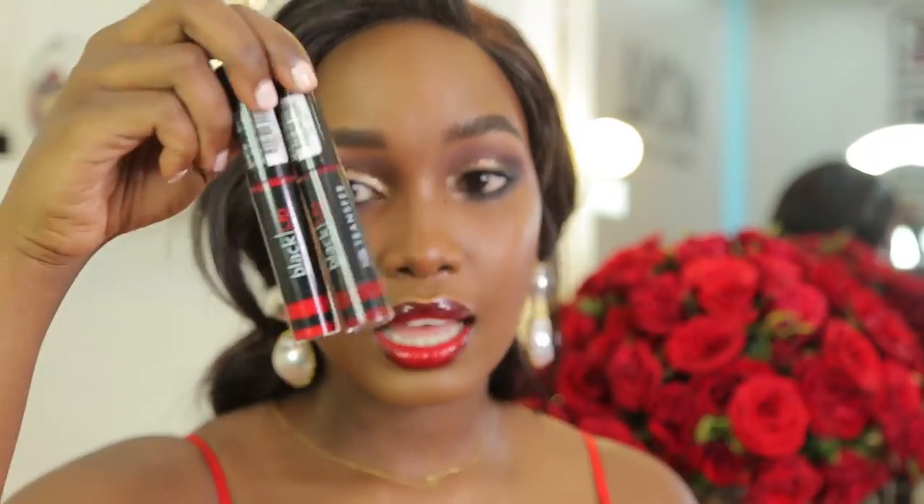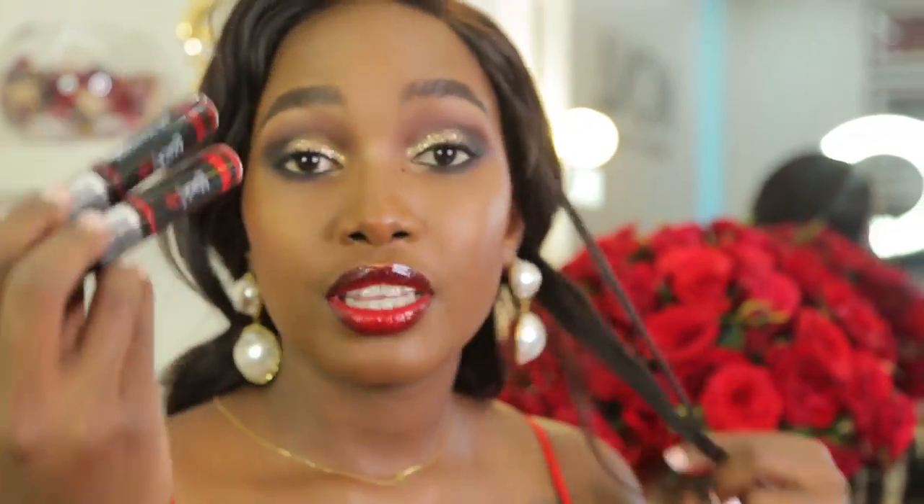For the lips I'm using the Black Up No Transfer Glossy Liquid Lip Color. I'm using the shades GNT06 and GNT05. The 06 is a dark burgundy red and that's what I use on the outer part of my lips, and for the inner part I use the GNT05. If you're looking for this Black Up lip color you can get them at Linton's Beauty World — they have the whole range.